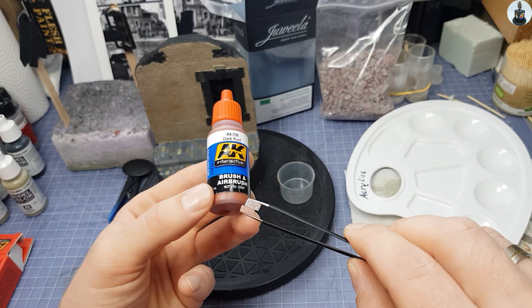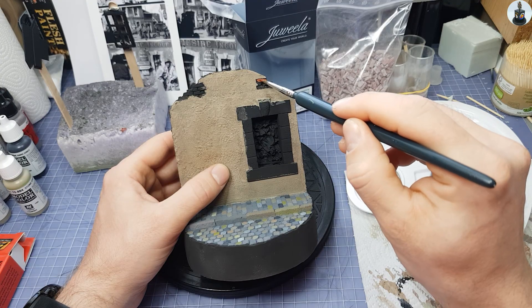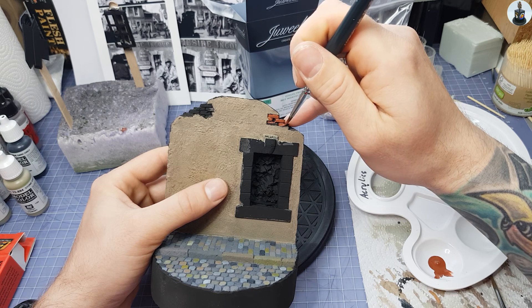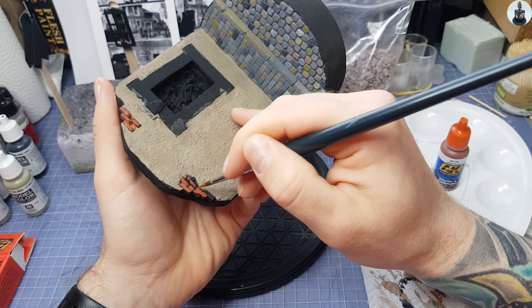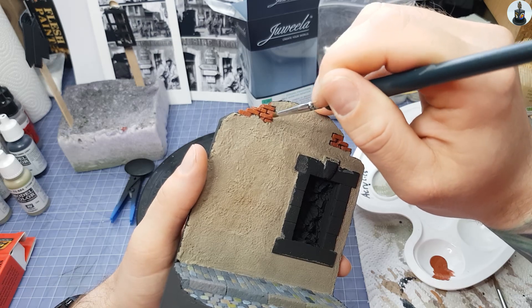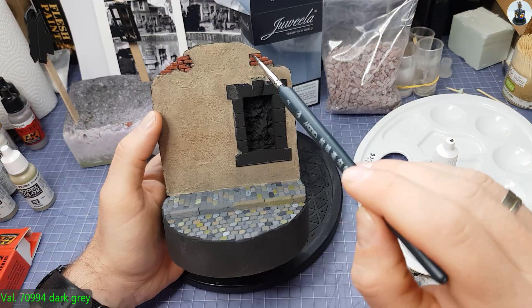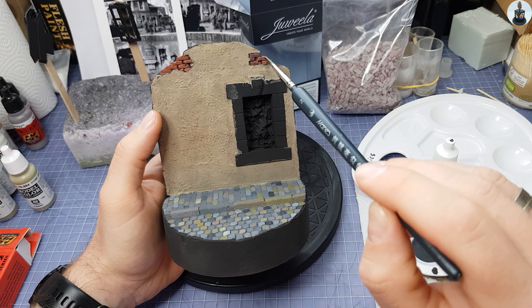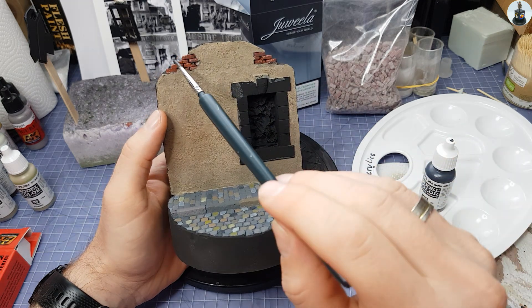To paint the exposed bricks I looked for a color as close as possible to the bricks from Juvela, since I want to place the Juvela bricks as rubble later. The choice fell on a rust tone from AK. Then I did a wash with dark grey paint to tone down the bright red a bit and get closer to the Juvela stones.